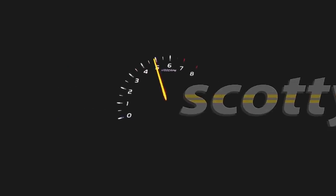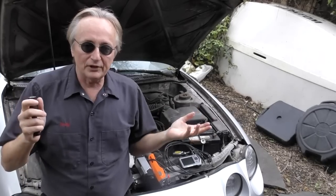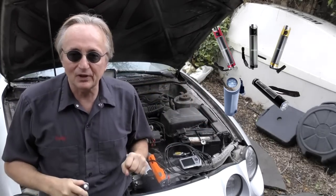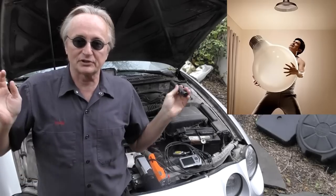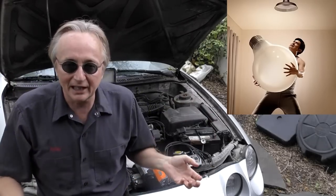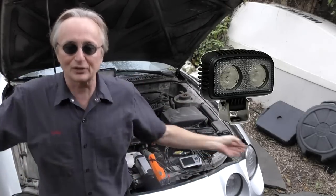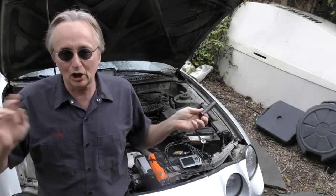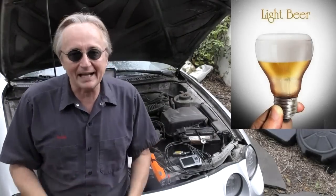Rev up your engines! Today I'm going to talk about light. You need light to see when you're working on cars — there's no arguing that. Over the years I've either bought scores of different types of lights or companies would send them to me hoping I'd use them in my videos. I have scores of different devices that make light, and today I'm going to show you some good ones and some bad ones.